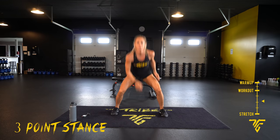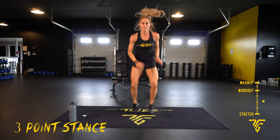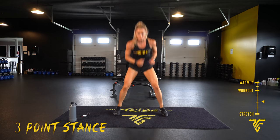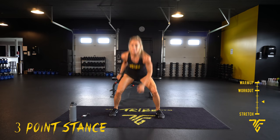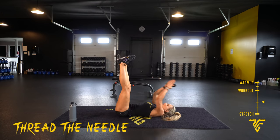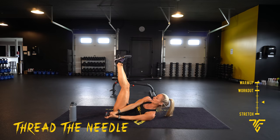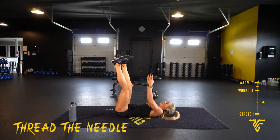Good breath guys. You need to rest, take it, join us when you're ready. Five seconds — thread the needle. On the ground, legs up, up and through, shoulder blades off the ground and back down. 10 seconds — going to squat burpees, our last move.